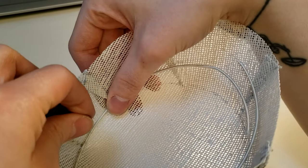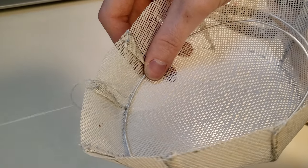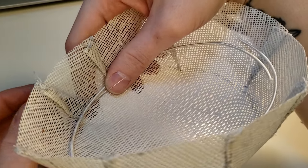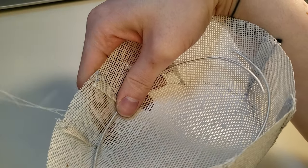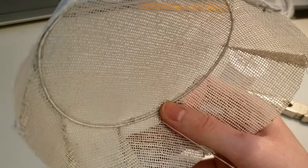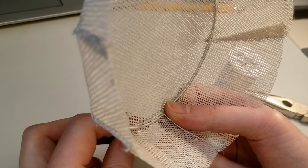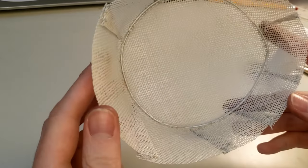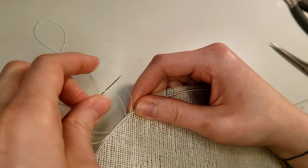I used a wire stitch to hand sew the pre-shaped wire into the crown of the hat. This will help the hat keep its shape, and I will link a tutorial below on how to do this stitch if you're unfamiliar with it. When I circled back around to the beginning I made sure to overlap my wire by about two inches and then really stitch over both ends to make sure it's not going anywhere. Next, I did the same process with the brim of the hat, adding wire around the edge which I will use to shape it later.